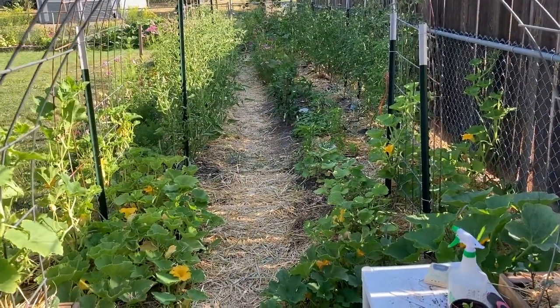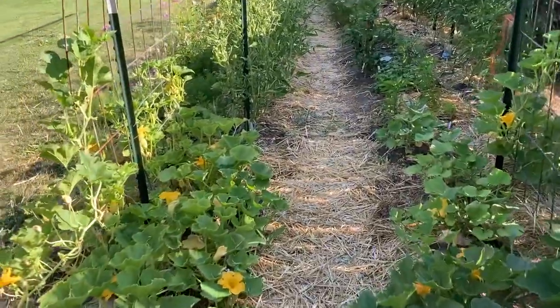Good morning, Hannah here with Rundles Urban Farm. Today I'm going to take you on a tour of our garden and show you the tactics I'm using to control bugs. We've had a lot of earwigs this year, and also something that looks like gnats — I'm not really sure what they are — but they're really attacking the zucchini and the winter squash. I'll talk about the spray we use to deter those. Hope you enjoy this week eight garden tour.